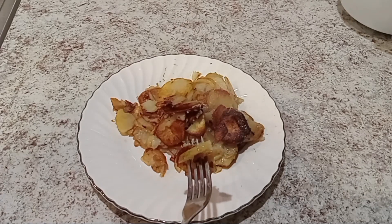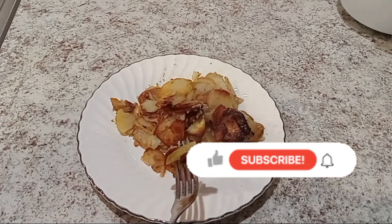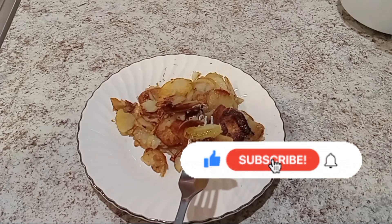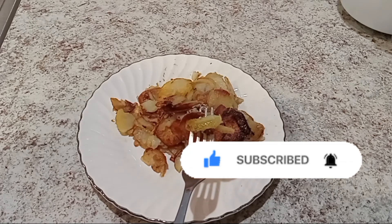Thank you so much for taking your time to watch my video. If you enjoyed today's video and the content, smash the like button and subscribe to my YouTube channel. Thank you so much for your support and we'll see you again in the next one.